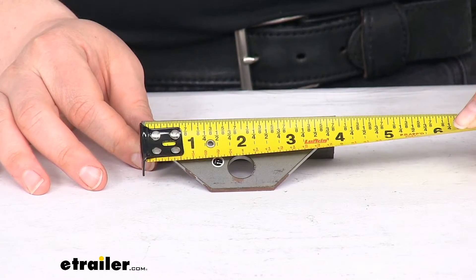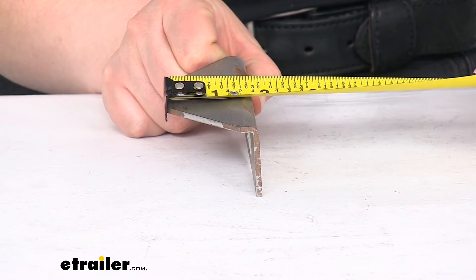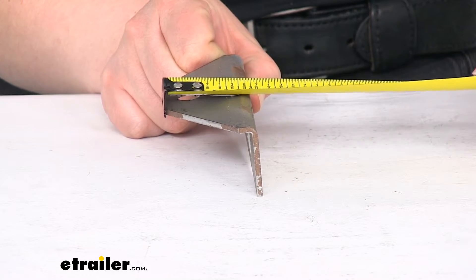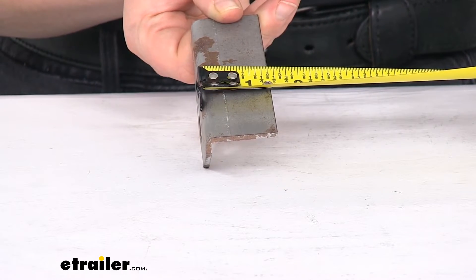The length of this bracket is about 4 inches. The depth here is about 1 and 1/4 inches and then about 1 and 3/8 inches.